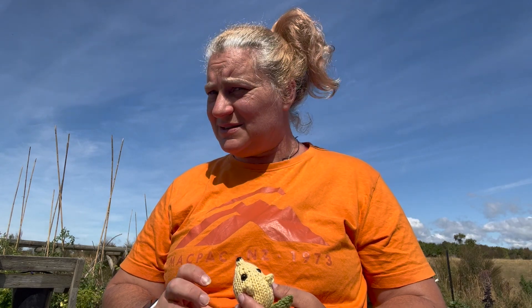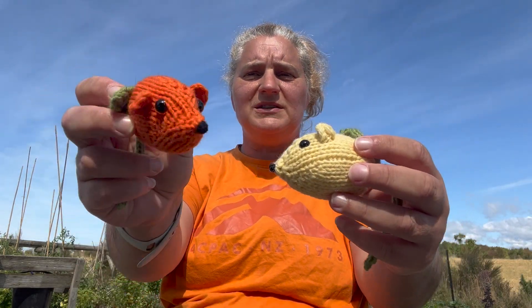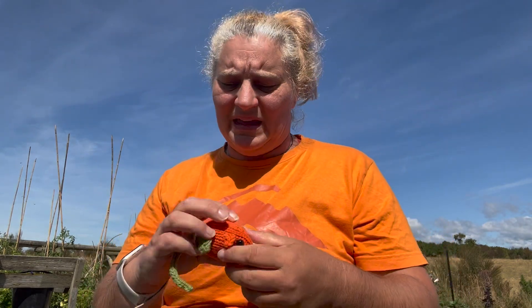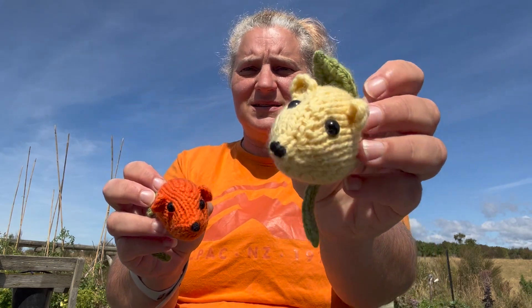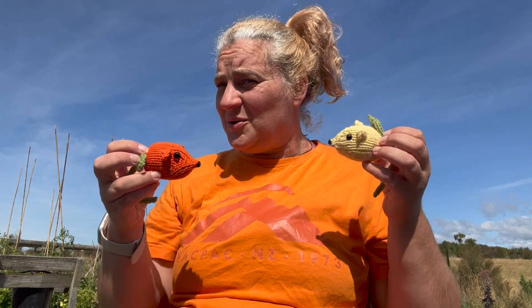Hi and welcome to my garden on this very hot, very sunny day. Today we've got a tutorial for this mouse here. This is a lemon mouse, and this is an orange mouse. It's basically an orange — it's orange, it's got a leaf to it, and it's a mouse. And this is his lemony friend; he is a lemon and he is also a mouse.